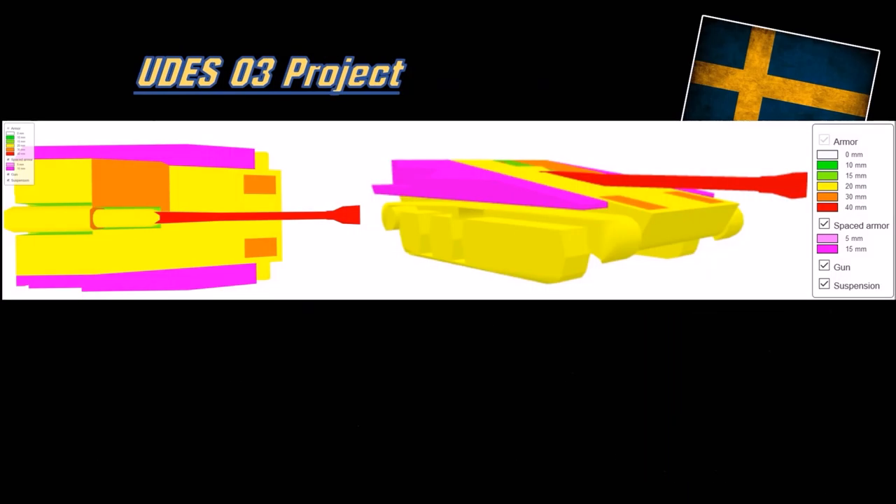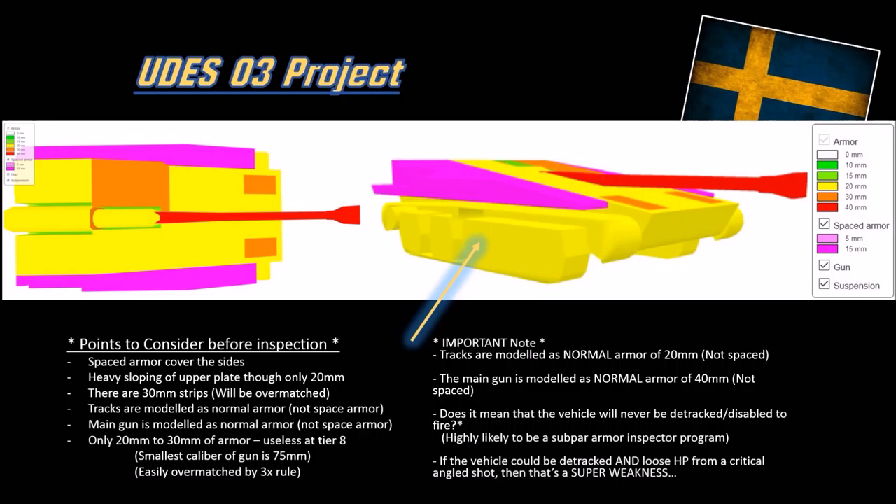Here are the collision models of the UDES-03. It has no armor - 20mm of armor for the hull. The gun and tracks are modeled as normal armor in this program, when in reality they should be space armor since these components don't actually damage your vehicle's HP pool. The models are not that great, but there is space armor on the sides - pretty good against HEAT. It will troll a few shots like the Bat-Chat's space armor next to the turret. It's very well sloped, similar to the S-tank, but it's only 20mm, so you will get overmatched.